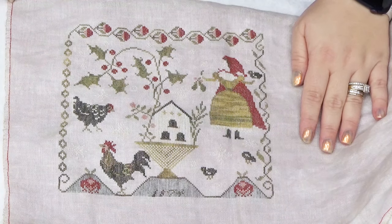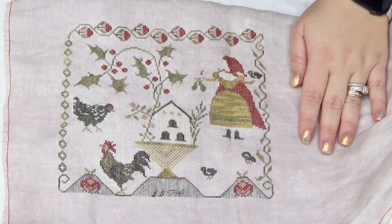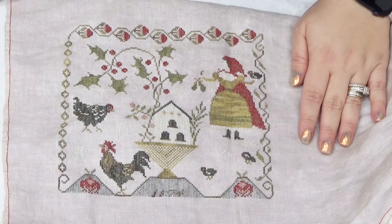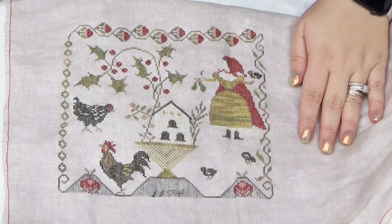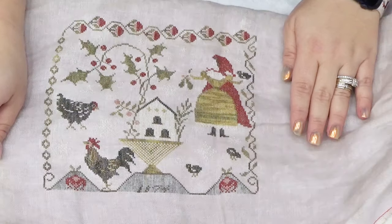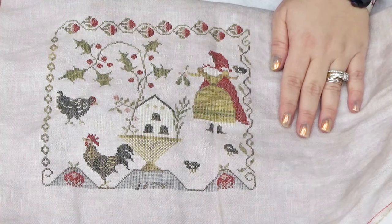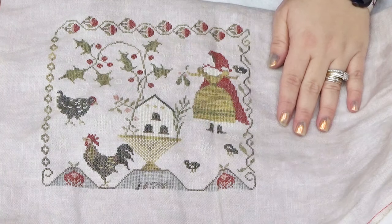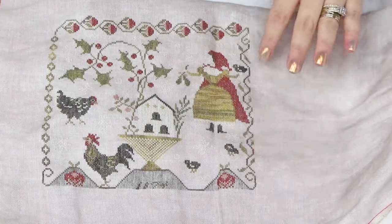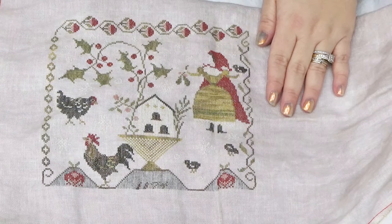My first finish is Stacey Nash Primitives' Deck the Coop. I think I stitched this on 36 count, but it might be 32 count — it finished really large. Nothing is ironed today; it doesn't feel like a vacation if I'm getting on my iron. On my vacation I got a lot of stitching done and wasn't anticipating finishing this, but I'm really happy to have it done. I really enjoyed every moment of stitching it — even the borders are different on all four sides.